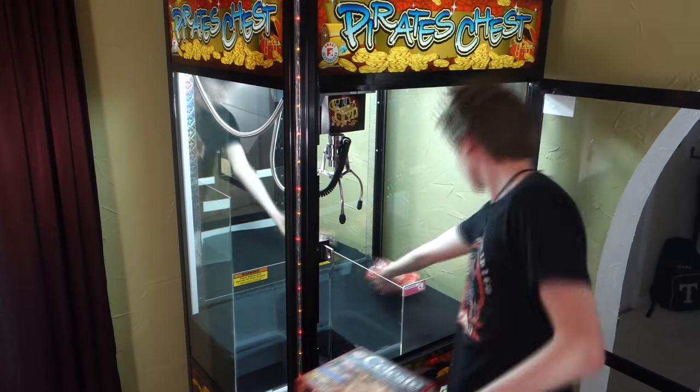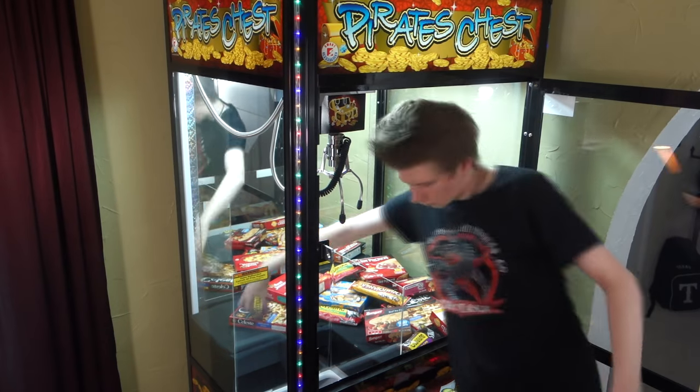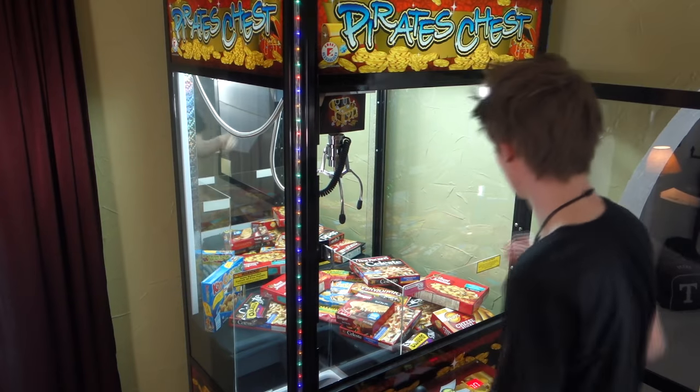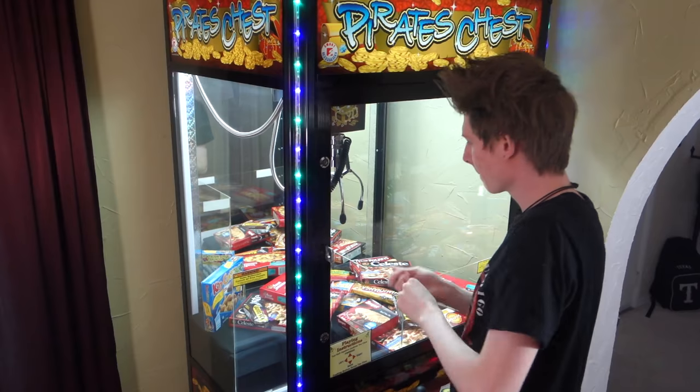Tater tots are ready! Alright, here we go! What's good, YouTube? It's Eric Olsen, known as The Arcade Warrior, and I hope you guys are all having a great day so far.